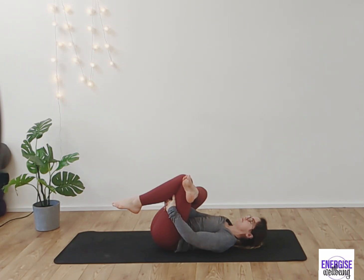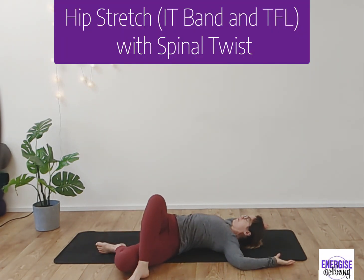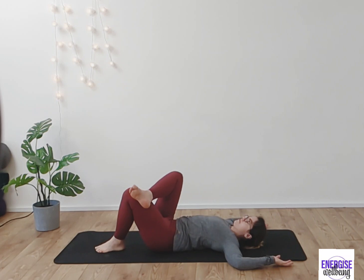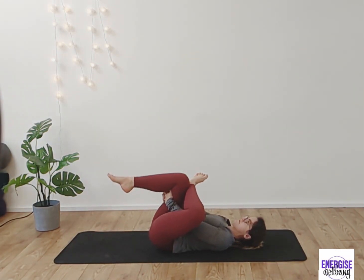You can use the right leg to really press out, then take a little spinal stretch, really opening up into the hips. This is a lovely one for opening up the torso and hips before returning to centre and coming into the other side for our glute stretch.